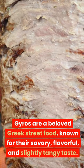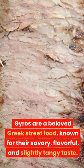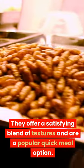Gyros are a beloved Greek street food, known for their savory, flavorful, and slightly tangy taste. They offer a satisfying blend of textures and are a popular quick meal option.